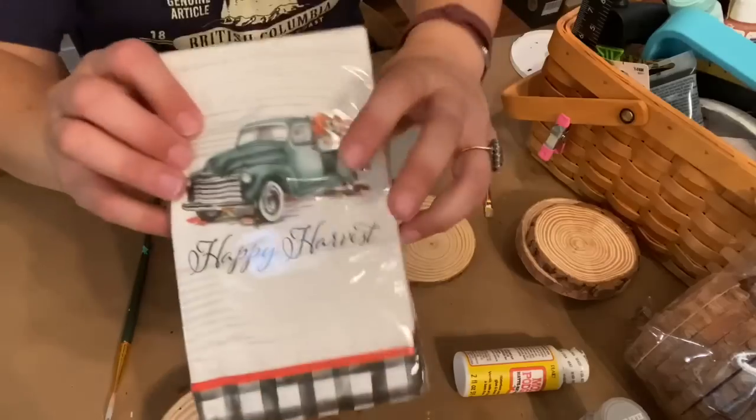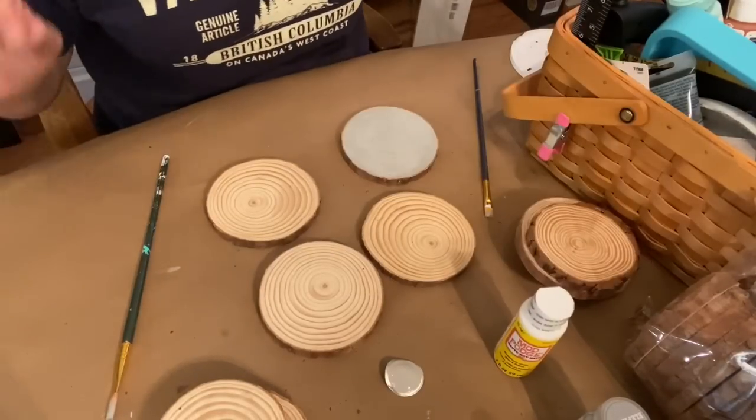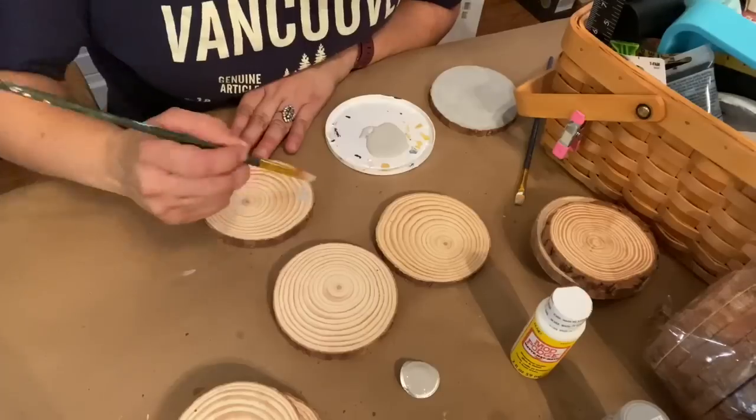To make my set of coasters I'm using these napkins from Big Lots, some Mod Podge from the Dollar Tree, as well as paint from my stash.